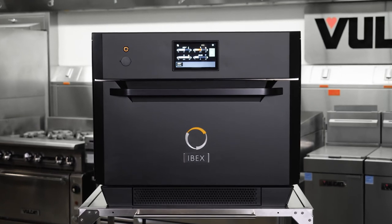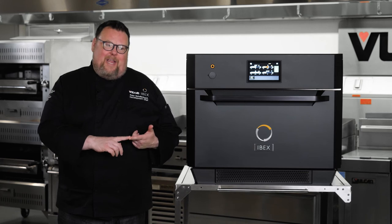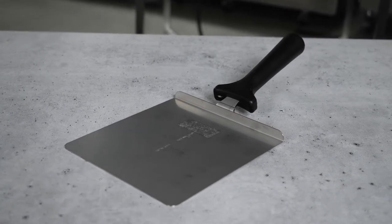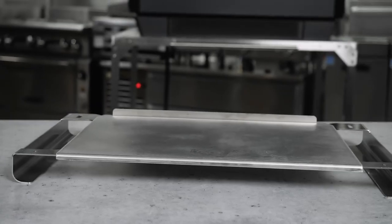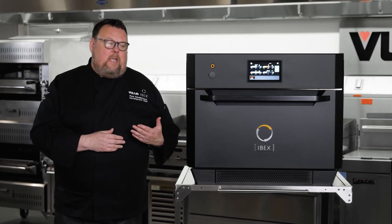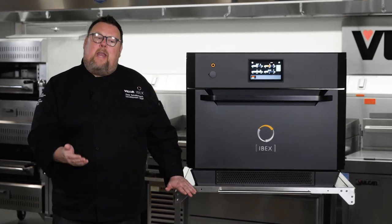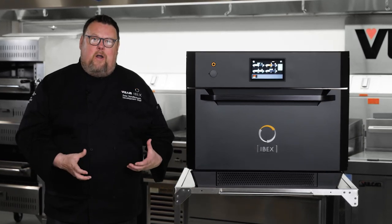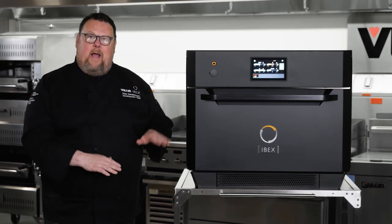When it comes to installation, IBEX is flexible — all we need is a plug, and our flexibility includes having a single or three-phase option. IBEX comes standard with the speed peel for removing items, two shelves, and the griddle plate. Cart options include a standard work table height cart with pan storage underneath, or a right-sized smaller cart that allows stacked IBEXes to be at the right height, giving you all of this technology within easy reach.